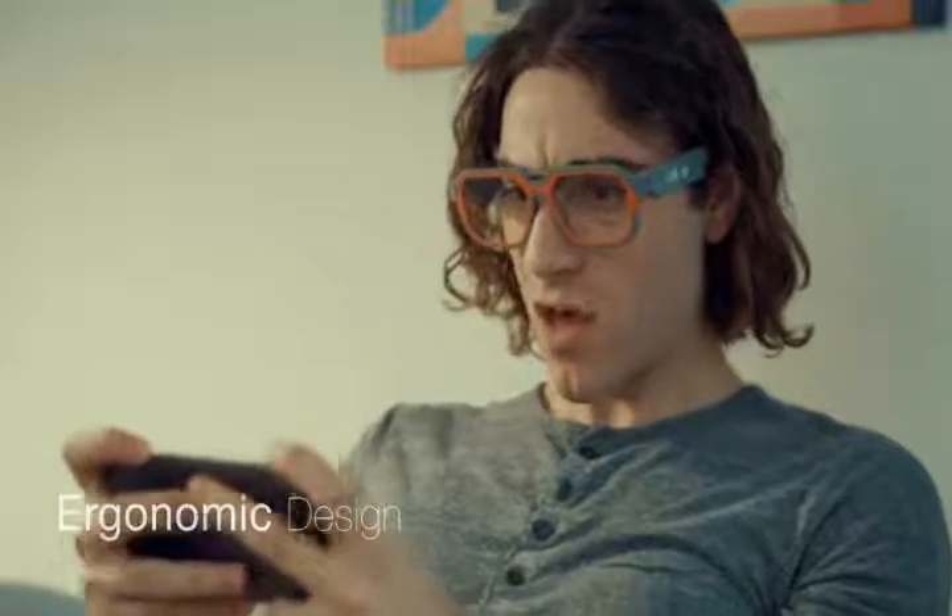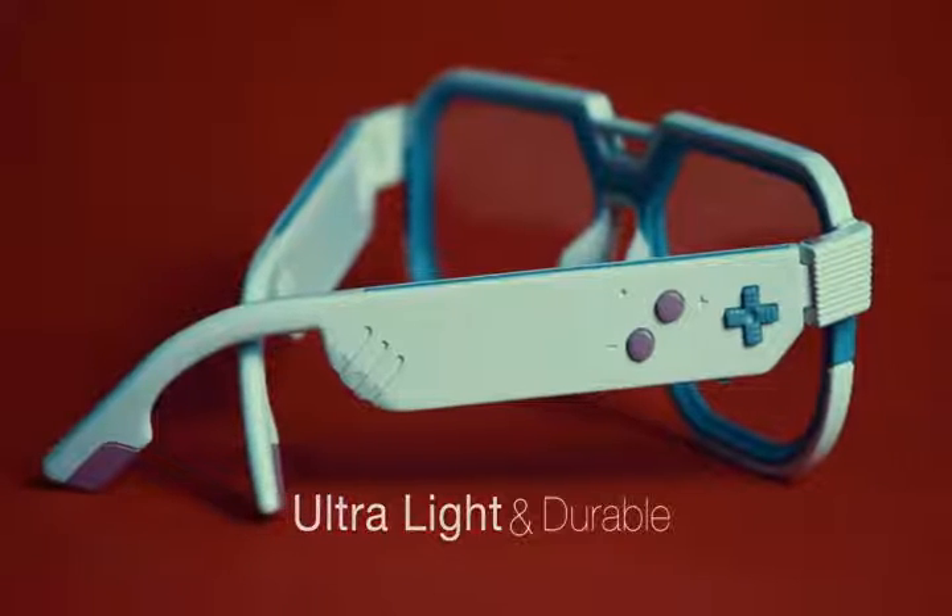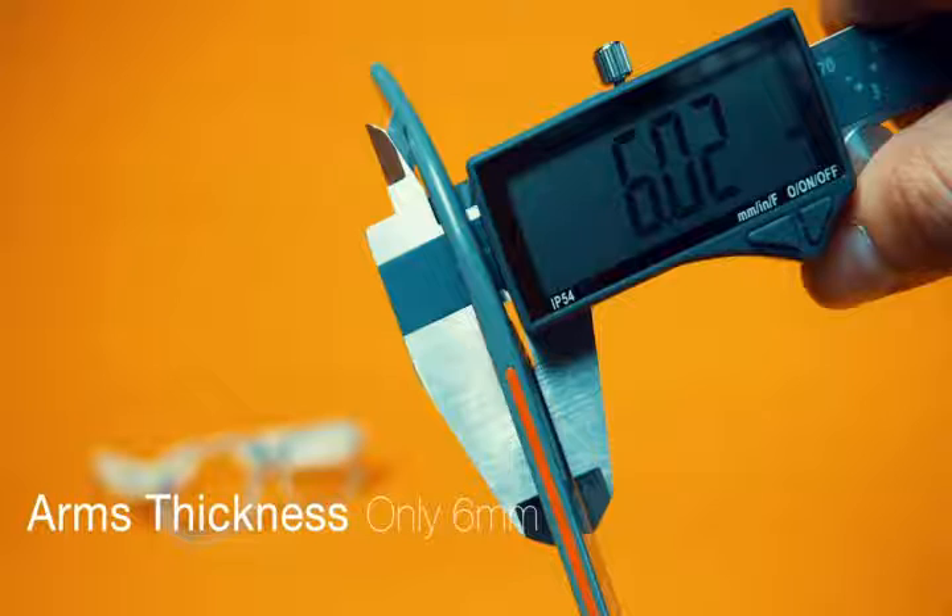The wearing comfort is further enhanced through its ergonomic design. The temples are forged from ultralight and durable materials, so they can be made as thin as 6mm — or about one fifth of an inch.